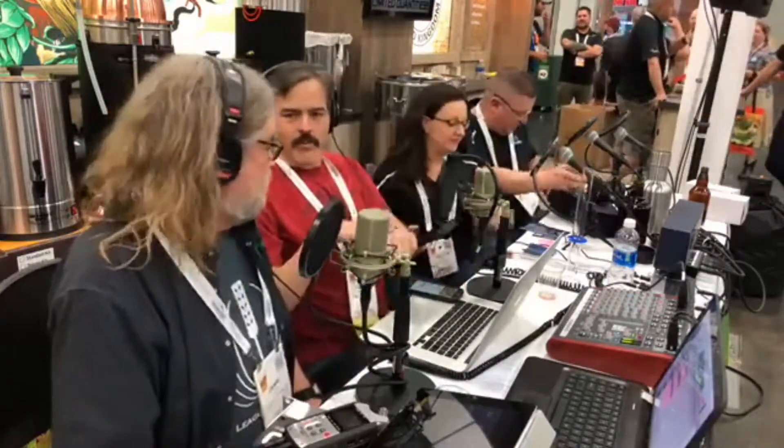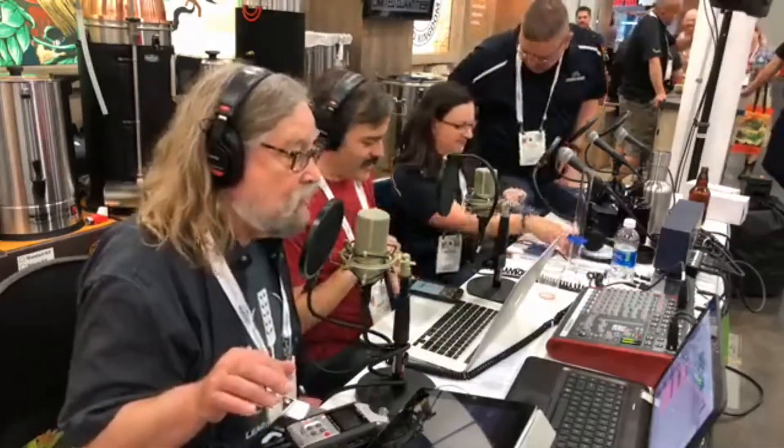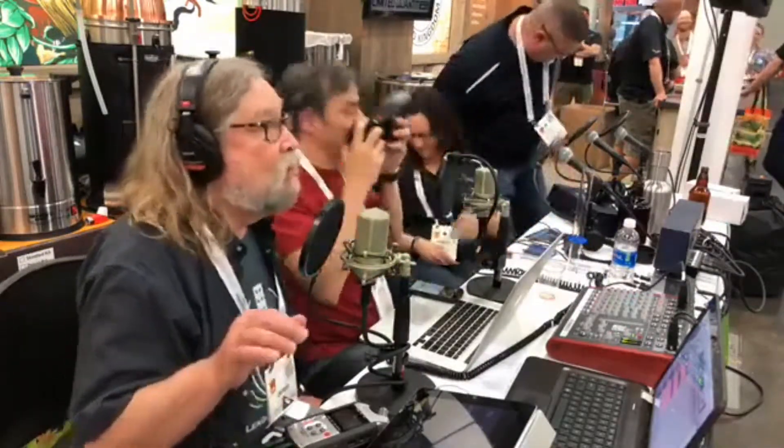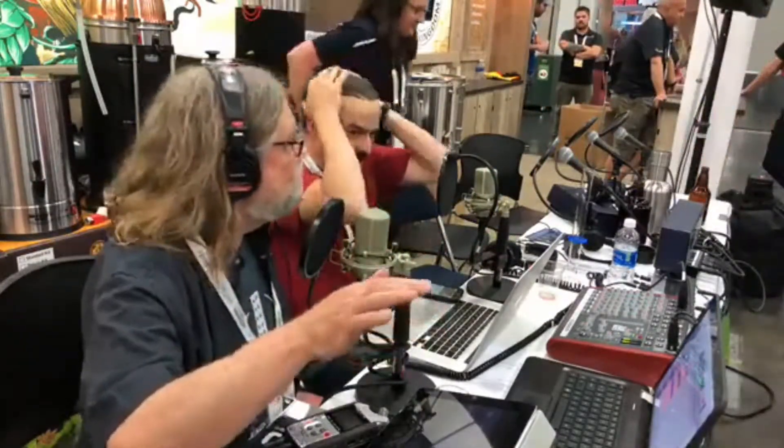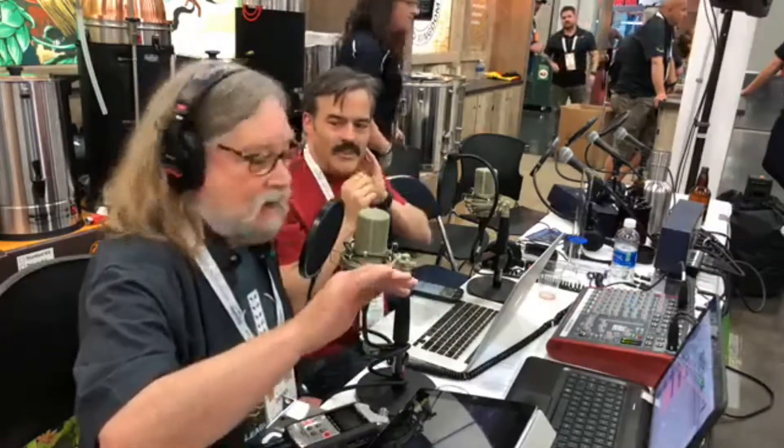I think it's time for a brief break. We're going to take a quick break and when we come back we'll have Jeremy Jallenberg, the Oregon Home Brewer of the Year, plus some guys from Brewcraft telling you what's going on with their stuff and all kinds of other fun things, so stick around.